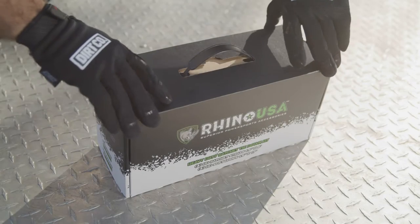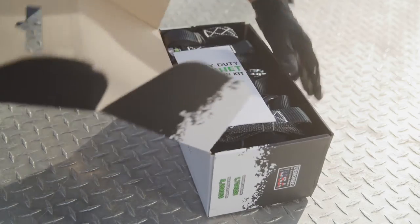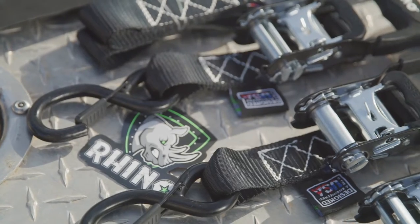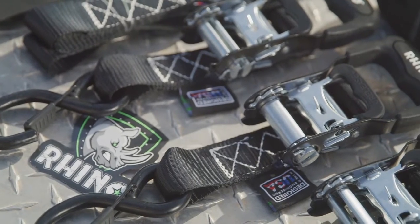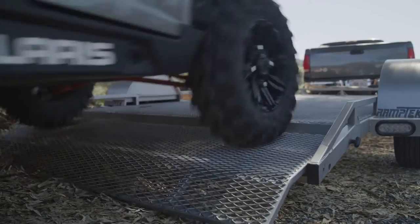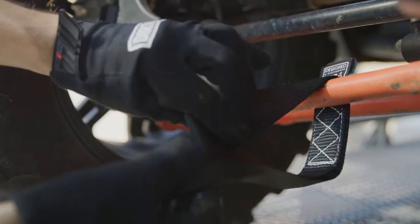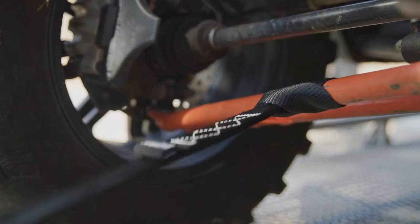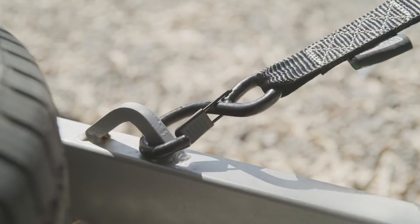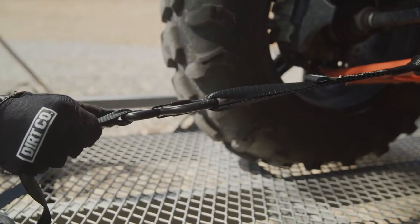The Rhino USA 1.6-inch Ratchet Tie-Down Kit is the ultimate motorcycle or UTV transportation solution. The tie-down kit comes with four heavy-duty ratchet straps and four soft-loop tie-downs, ensuring your expensive vehicle is secured safely for your next road trip. Lab tested at 5,208 pounds brake strength and 8 feet of heavy-duty material, the S-hooks feature high-quality safety clips for maximum security.